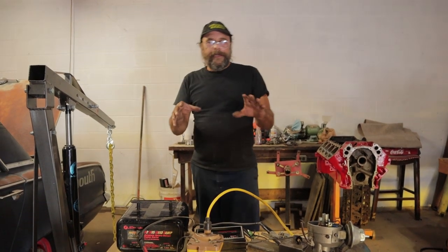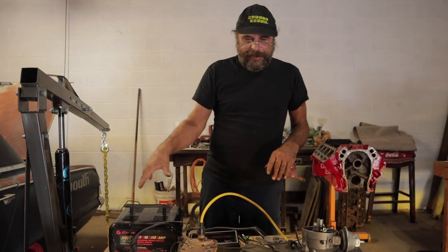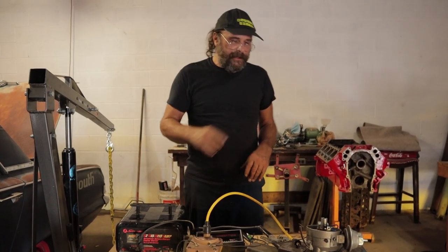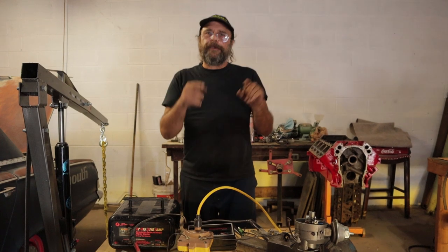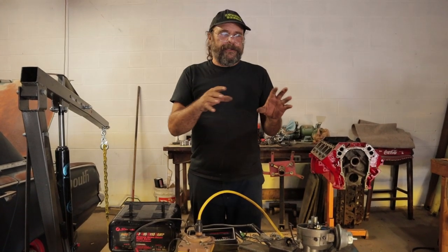Last time around we explained how a basic point ignition system works and we did it with our bench test demonstration. Kathy will put a link to it over here so you can see that if you haven't seen it. This time around we're going to talk about the care and feeding of one of these things.